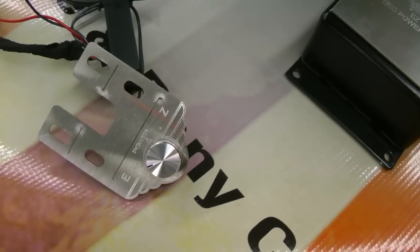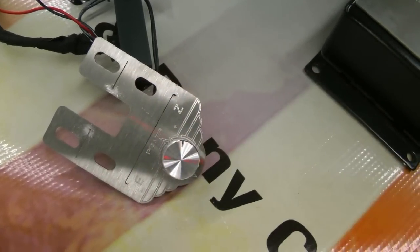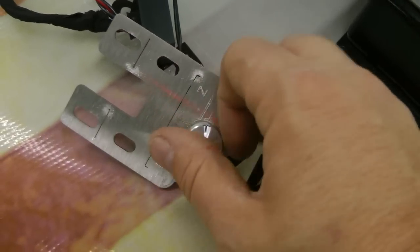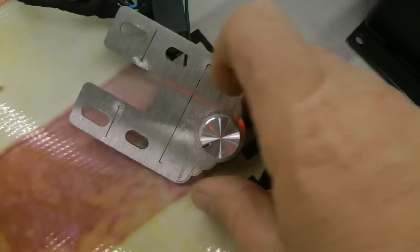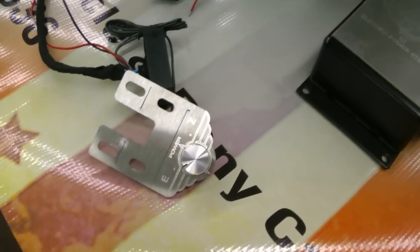Let's say the knob goes from 1 to 10. If you like number 7, when you're in a parking lot it gives you 100% of number 7. Then as you drive down the road, the assist backs off until you're down to zero assist at road speed.